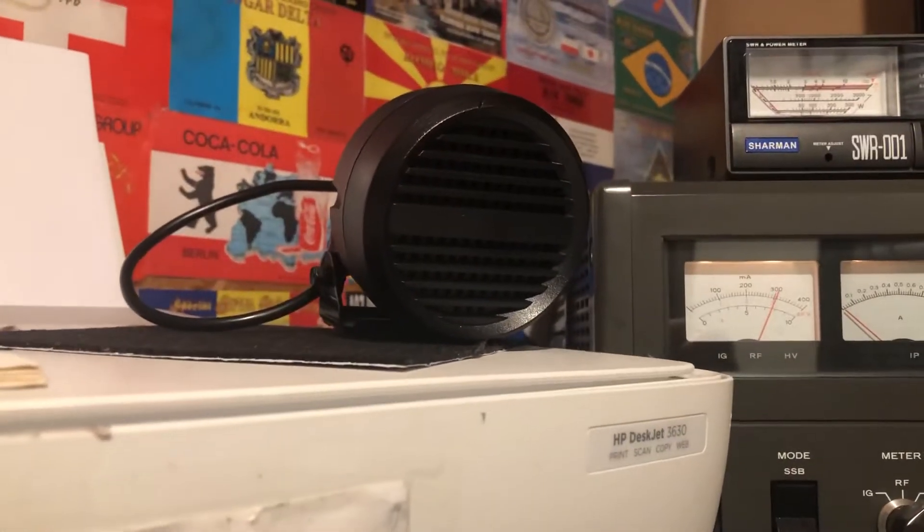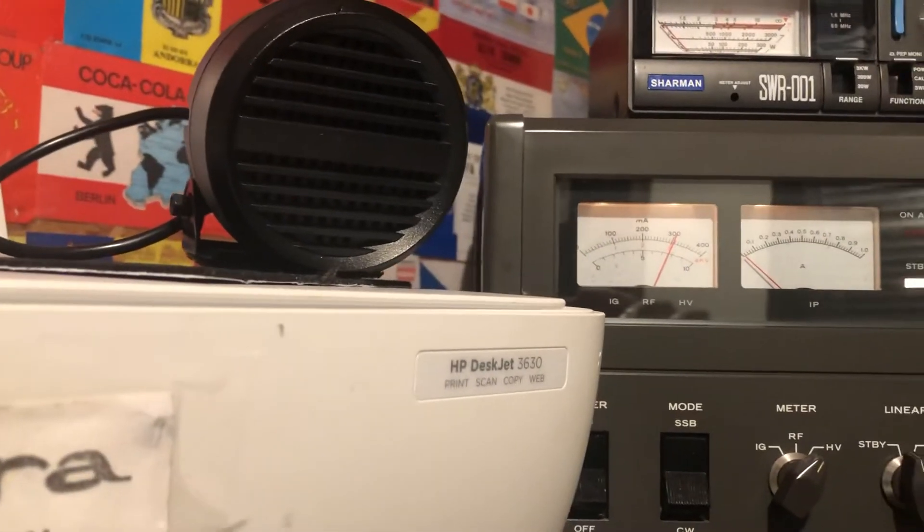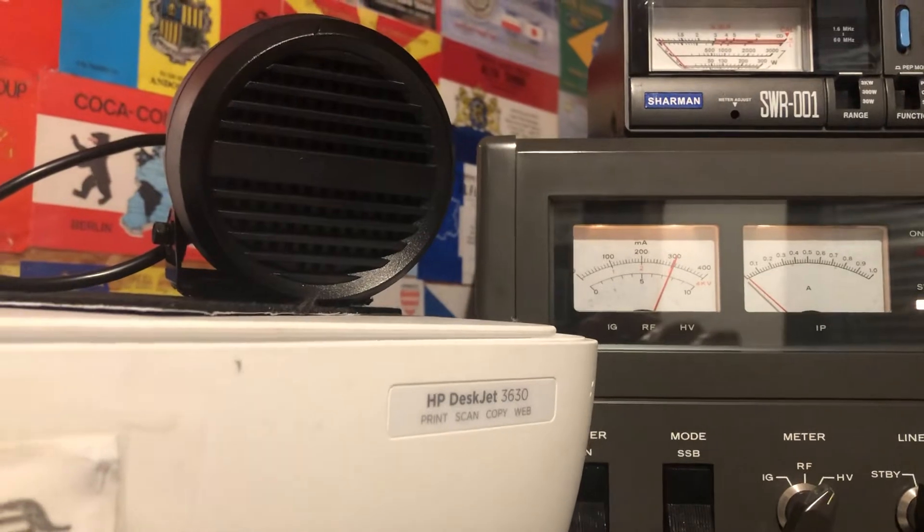I'm going into one of the wee Yaesu speakers here. Audio, one, two, three, four, five, testing.